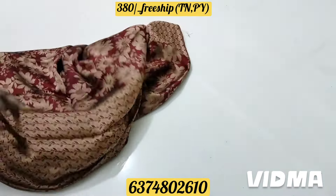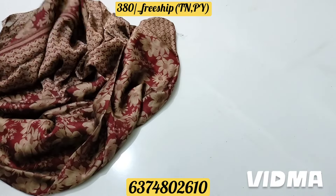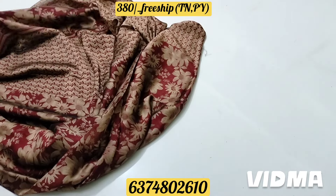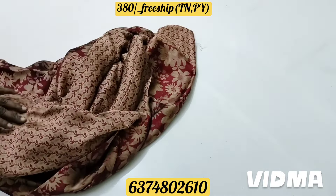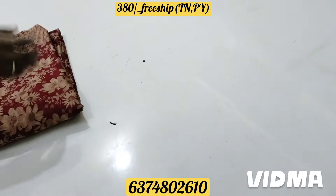You'll find a very lovely color. It's a floral design and floral pattern. This is the blouse part. There are 4 colors. The design is good and the material is very soft.